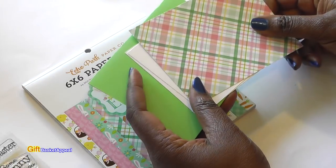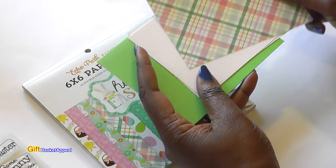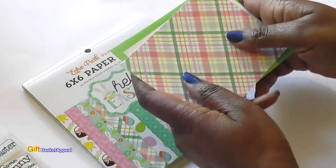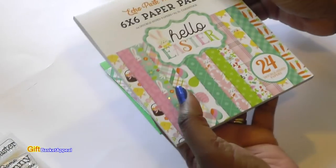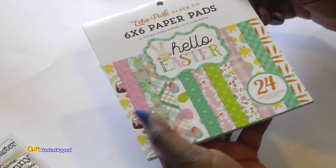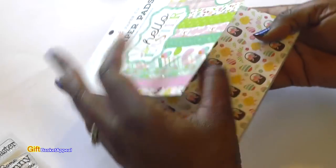I really had a hard time picking out which paper I should use. I'm going to use the green card base, but look how pretty this pattern paper is — this is from maymaymadeit.com. It's the Echo Park paper called Hello Easter, so it's perfect, and all of the papers are beautiful in here.